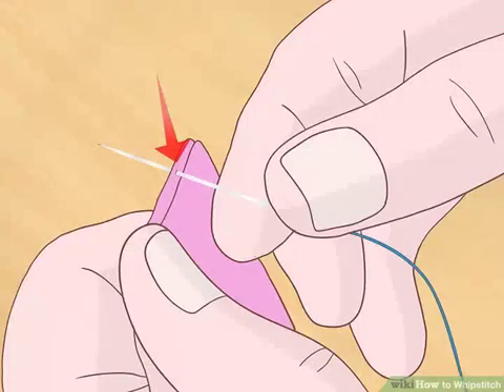Poke your needle up through the top layer of fabric. While looking at the two layers of fabric from the side, draw the needle up through the bottom of the top layer, leaving the bottom layer untouched. Start your stitch about 1/8 inch (3.175 mm) from the end. Each stitch should be 1/8 inch (3.175 mm) away from your sewn edge. By only piercing through the top layer, you will draw the knot between the two layers, thereby hiding it from sight.